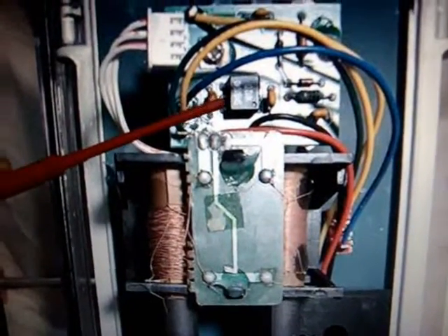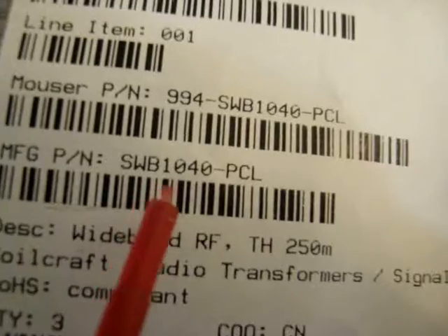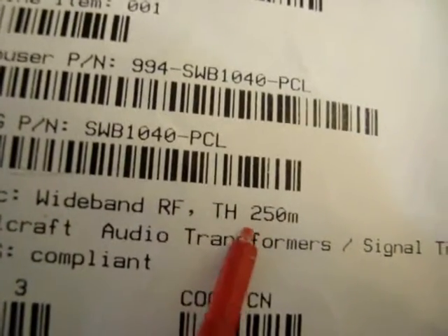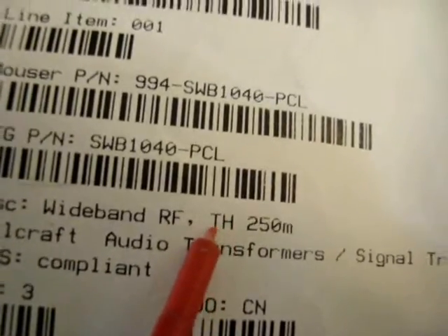This part is the RF transformer. I looked at it earlier — it's the same as this one. Nothing magic about it. The part number is SWB1040 PCL, a wideband RF transformer. Interesting that it has 'TH' on it, which is probably an abbreviation for Talking House.